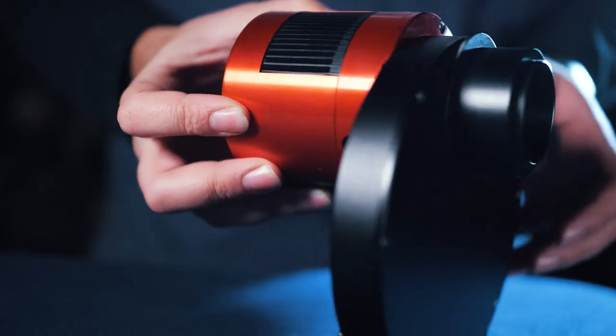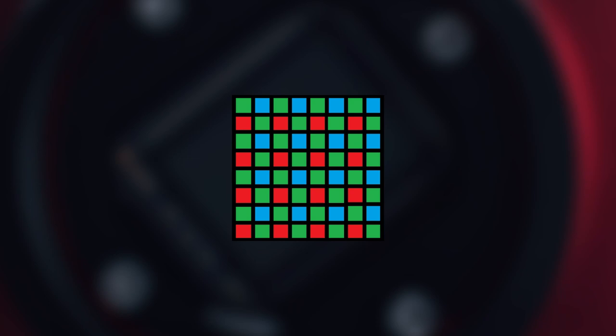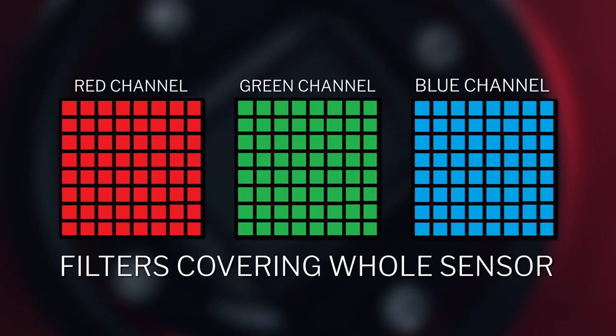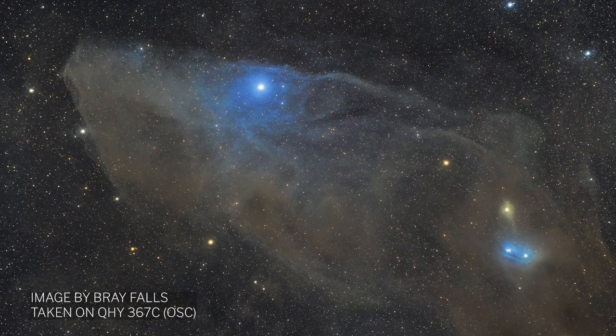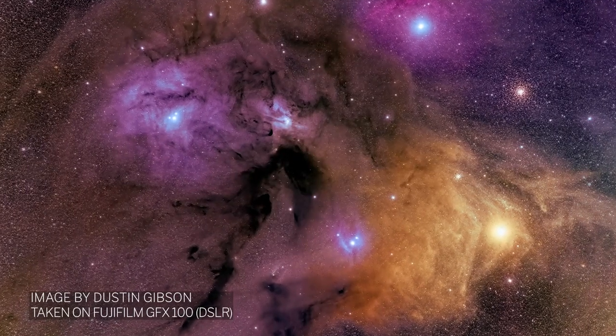The way we capture images is pretty much the same — the only difference is we use color filters in front of the camera. In essence, you are now using the entire sensor to capture that color. The only catch is that you will need to take at least three images with three different color filters to get a full color image. This is the first instance where the added investment of time comes into play. With a one-shot color or DSLR camera, you can get a full color image with just one exposure.